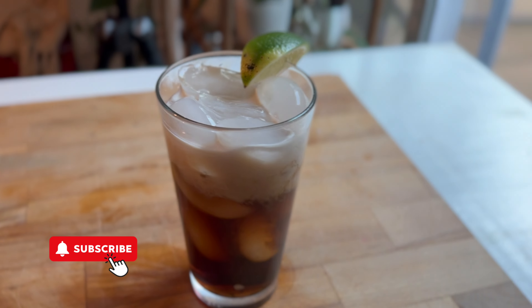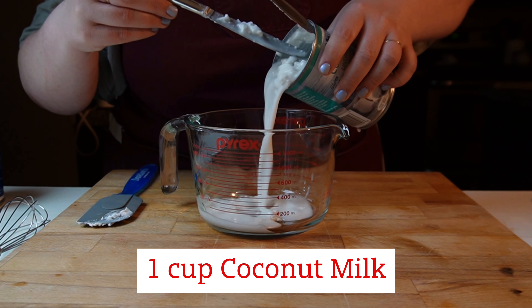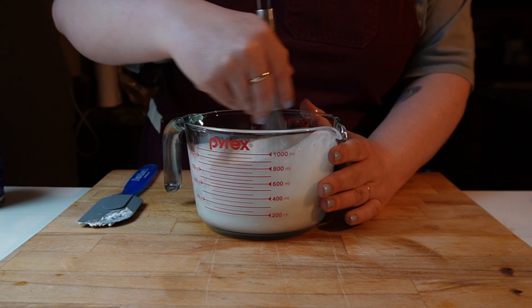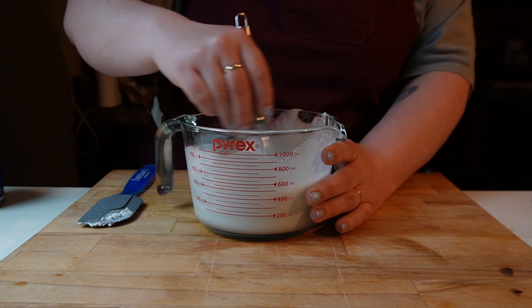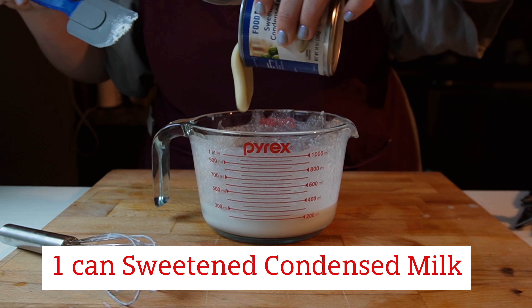Dirty sodas have been kind of having a trend — they're kind of going viral on the internet right now — so much so that Coffee Mate made one to go with Dr. Pepper.